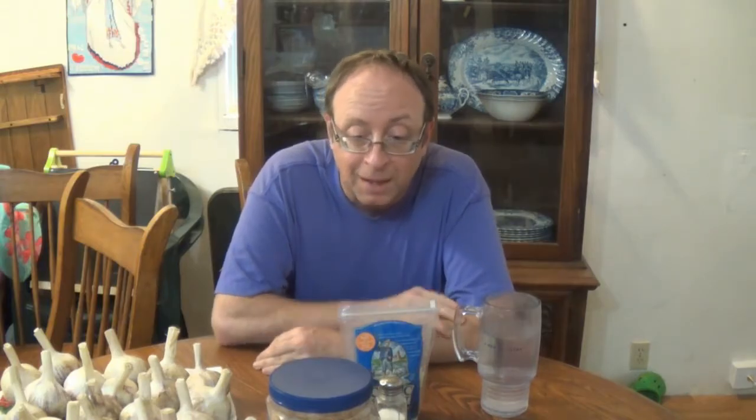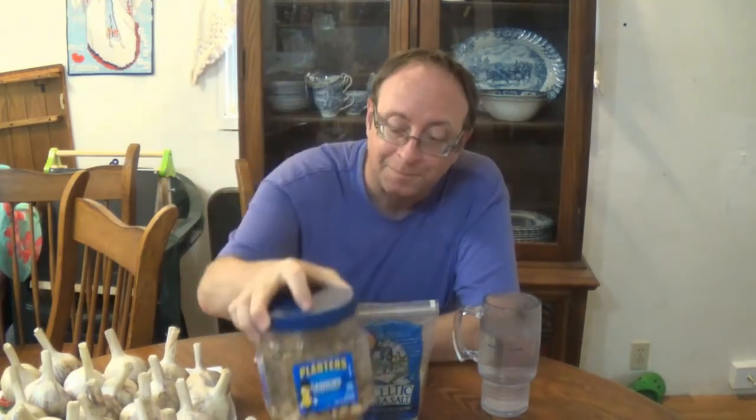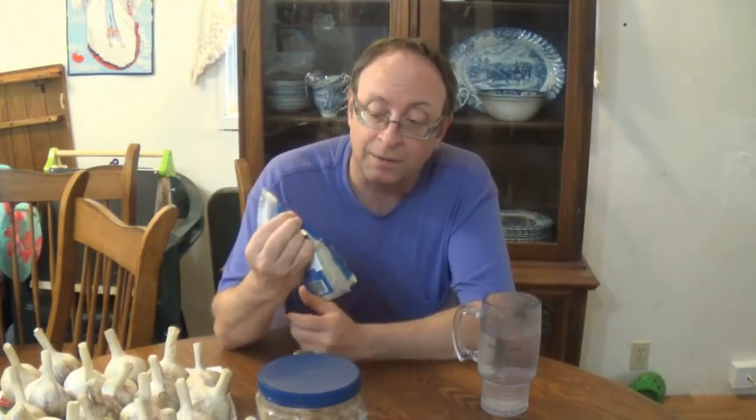Now, that being said, one of the things that I really like is salt. And people tell me do not eat salt, it's not good for you, or don't eat too much of it. And then they give me products like this that have salt in it and say don't eat too much of that. But as I was watching these videos, I found out that there is a thing called Celtic Sea Salt.